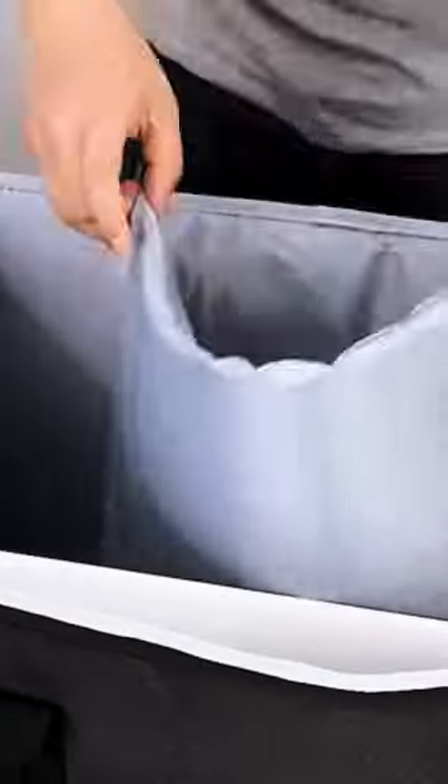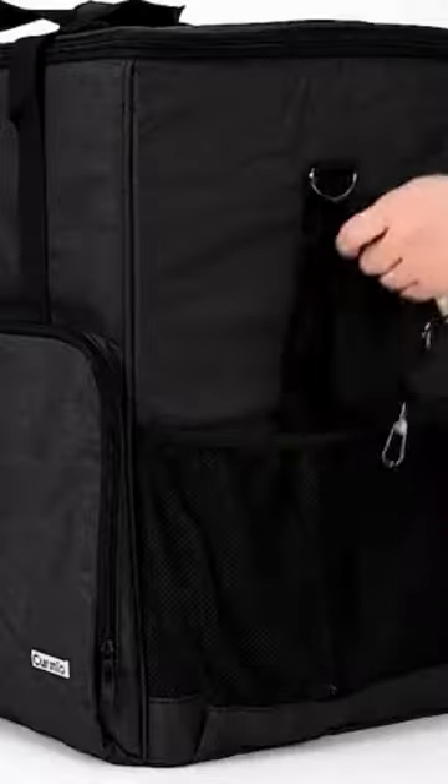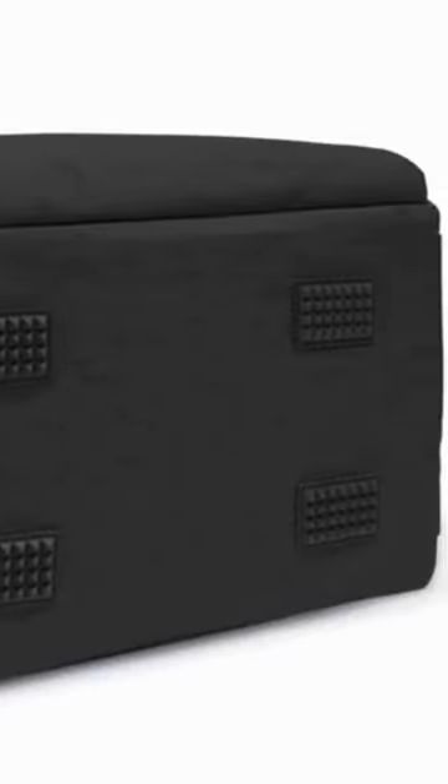Multiple pockets design can well organize your computer peripherals, like keyboard, mouse, wires, hard drive, headphone, radiator, etc.